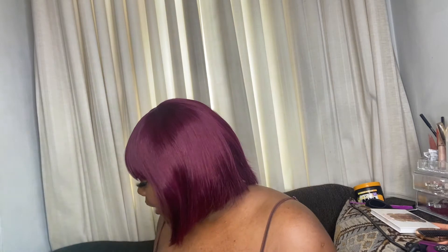Hey you guys and welcome back to my YouTube channel. Today I will be unboxing everything that comes with this wig from Love Me Hair. I'll be showing y'all how I braid my hair down for this wig and also how I flat iron the wig.